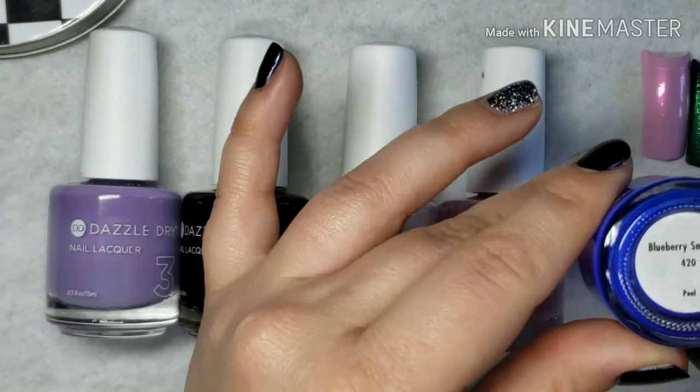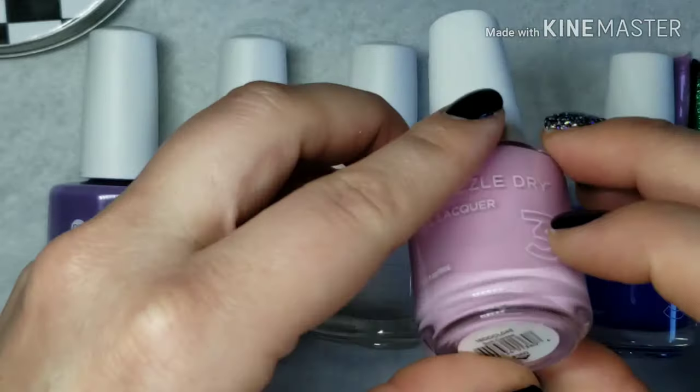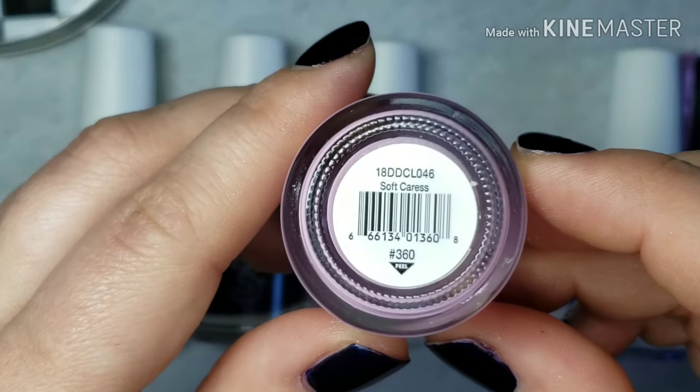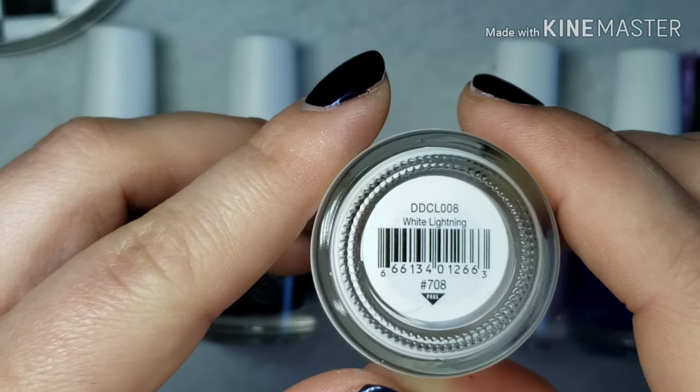Hey guys and welcome back to my channel. Today I have a short video showing you how to use chrome pigments or chrome powders with Dazzle Dry's nail system.